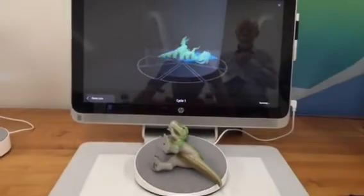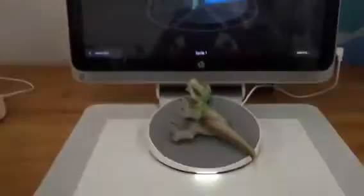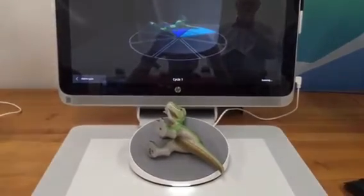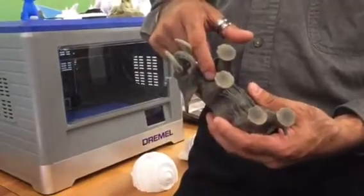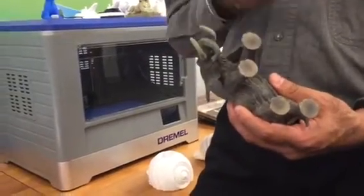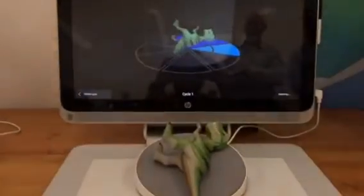For most 3D objects, you're going to want to do two to three scans, or maybe four depending on the object. For instance, with this elephant, you'll end up wanting to do a fourth scan because you want to capture the underside — so you can capture all these wrinkles. If you don't do it, it's going to smooth that over because there's going to be a gap there, and it's going to interpolate and make it flat skin. So that's why you do a fourth scan in this case.